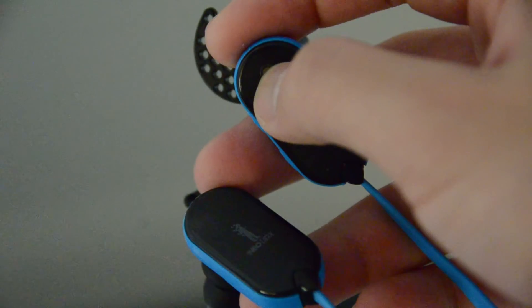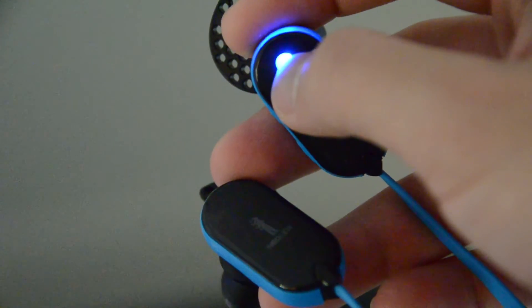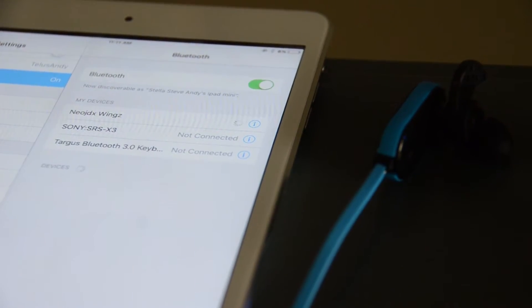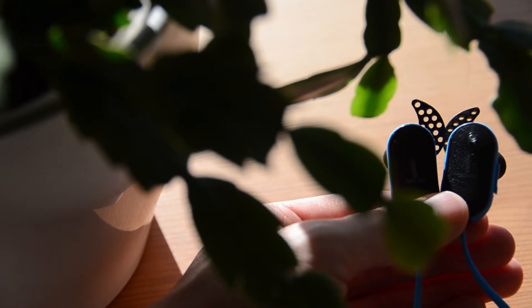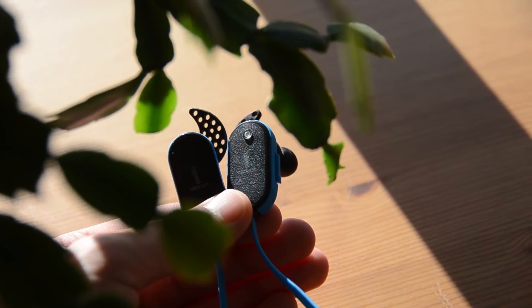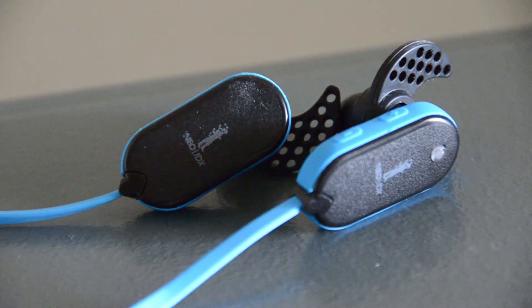Pairing these with your device is very simple — just hold onto this button for 3 seconds for them to turn on, and another few to make it bindable to any Bluetooth enabled device. They can connect to two Bluetooth devices at once, and they can even show battery level on iOS devices. Pressing this button when connected can pause or play your music, as well as answer phone calls that use a built-in microphone. Two other buttons on the same earbud change songs with a click, or change the volume with a long press.